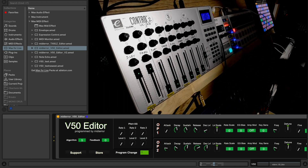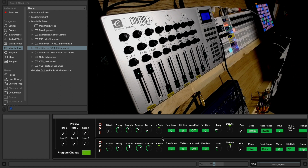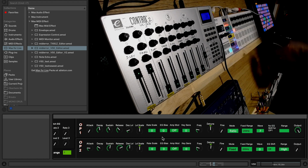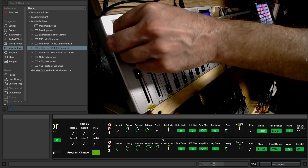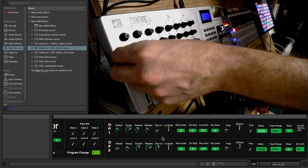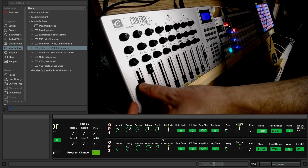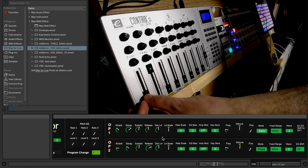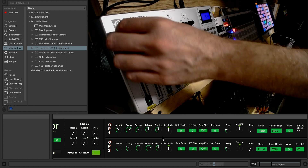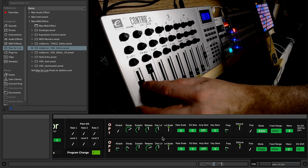Let's get going. Beats from the RD8. So first of all I'll show you the operators, and then I'll go through the pitch EG, which I've set up with the Beatstep Pro here. It's really good to start with one op so you can just understand exactly what's going on.